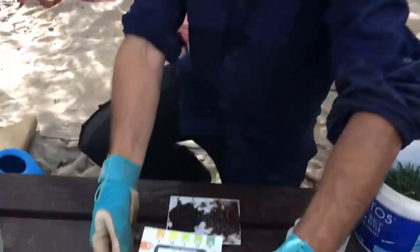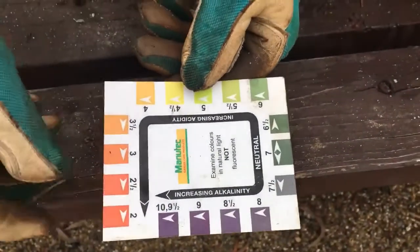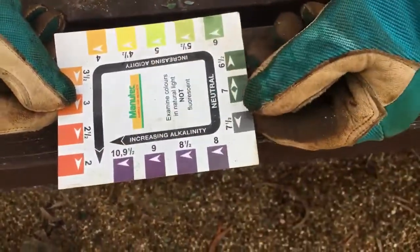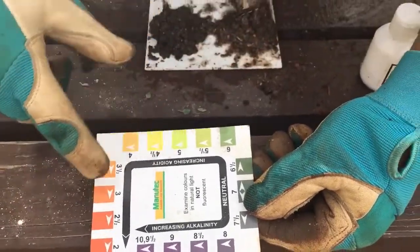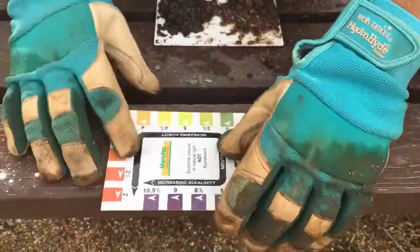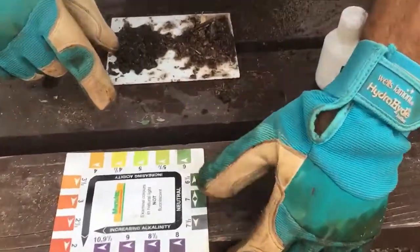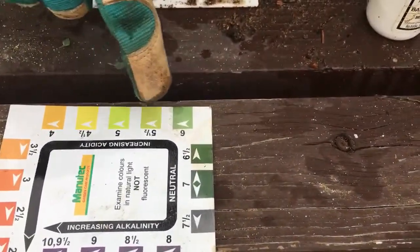You come down here, it measures like this. A low pH starting at 2 goes up to 10. If it's 10, it's very alkaline, and if it's 2, it's very acidic. Vegetables like a pH of around 7, and natives like a pH of around 5 to 5.5.